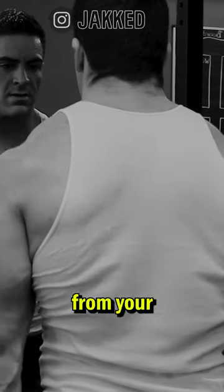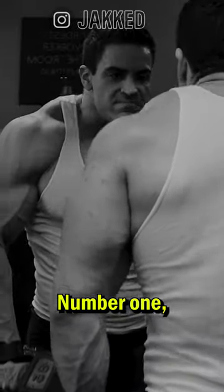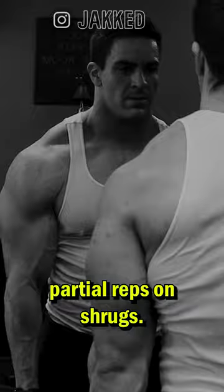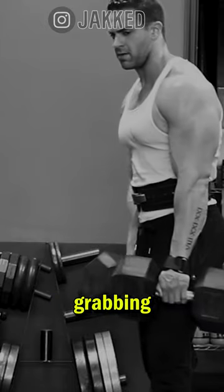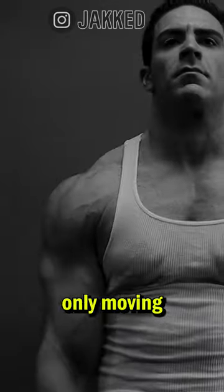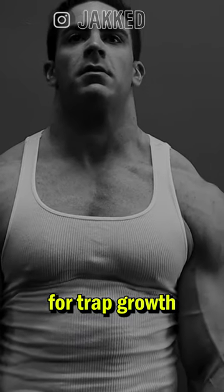If you want massive traps that insert from your shoulders all the way up to your ears, you need to do these three things. Number one, you need to put your ego aside and stop doing partial reps on shrugs. Grabbing a barbell and slapping five or six plates on it and then only moving it a quarter of an inch might train your ego, but it's doing virtually nothing for trap growth.